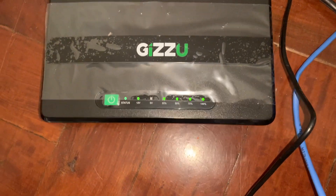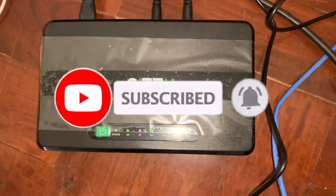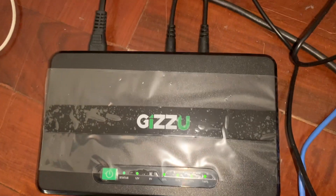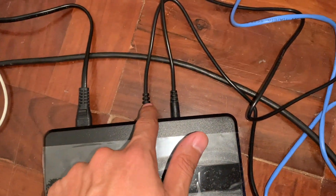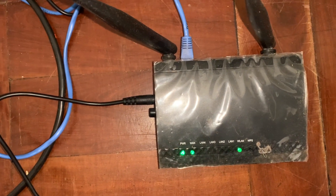We have reached the end of this video. I really hope you found it informative and your search for a UPS has ended here. I have no affiliates with it — it just worked for me, so hopefully it'll work for you. If you have used a Gizu or any other UPS, please comment below and let me know what your experience was during load shedding. Please subscribe to the channel for more videos like this.